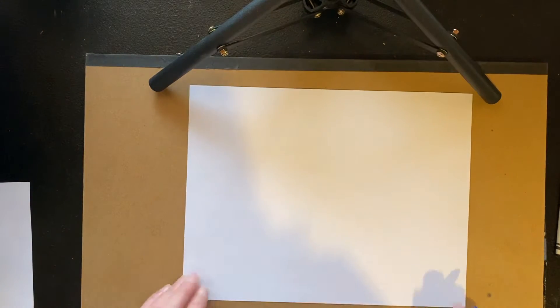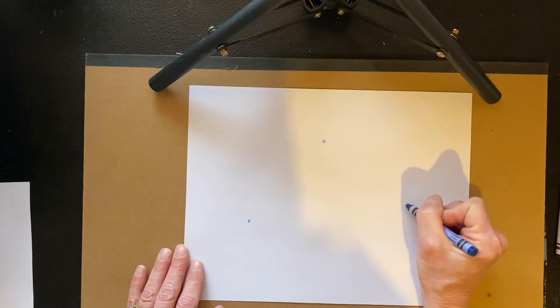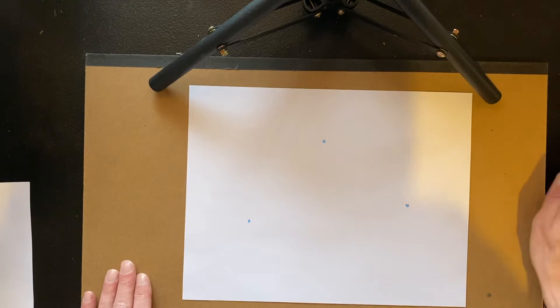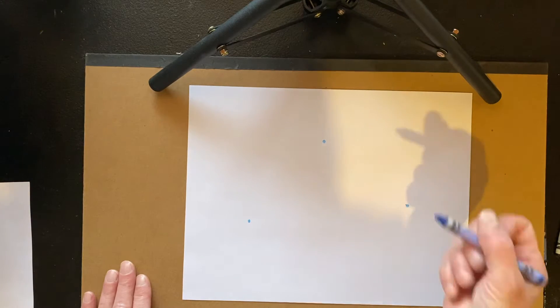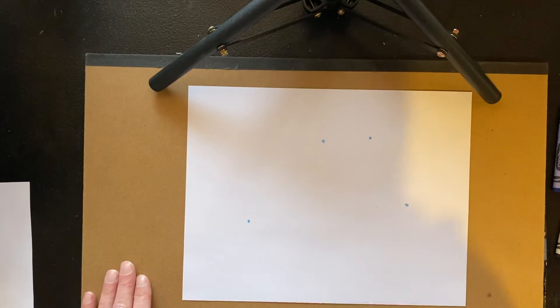So what I'm going to do to start — I'm gonna start with three little dots, and you can do any number of dots that you would like. If you want to do just one in the center and let your design really grow from the center, or if you want to do a whole lot of dots, you can do that. I'm gonna put one a little bit closer just so you can see what can happen when two touch each other.